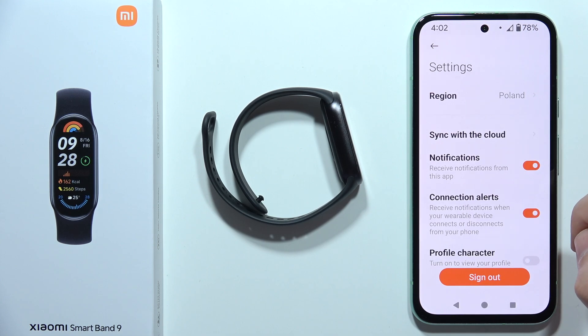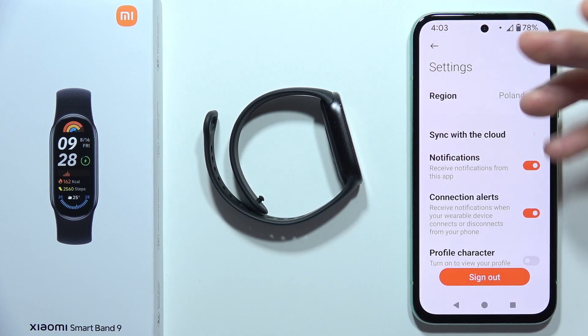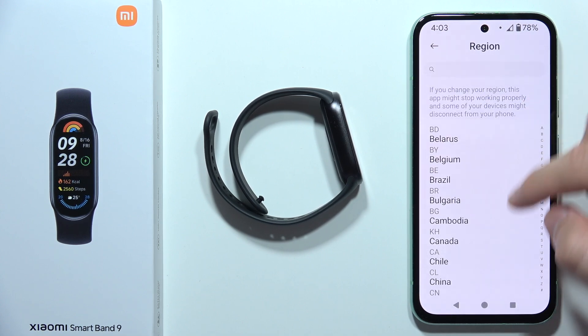Another tip: go into the Profile, then go into Settings, and you can try to change the region. In my case in Poland everything is fine, but I was reading a lot of comments from you guys about the Smart Band 8 Pro, Mi Band 8, and the Watch S3 from Xiaomi.